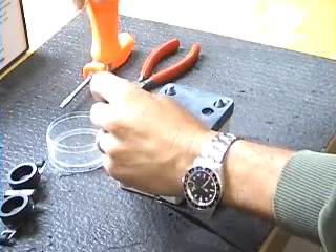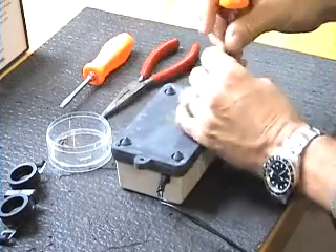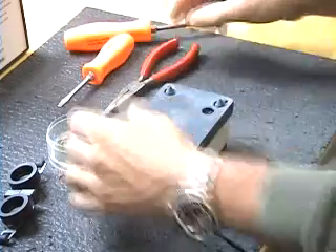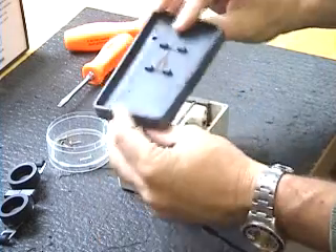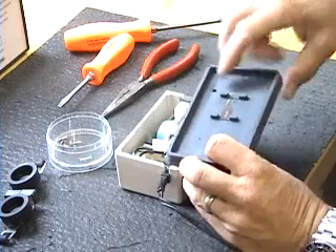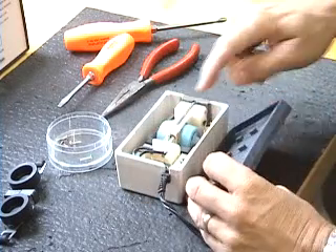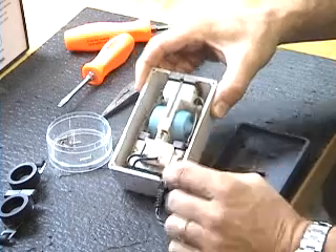The first thing you do is remove the four screws in the back of the unit. This will allow you to remove the rubber base — it's just an anti-vibration pad. A lot of them will have four tabs that go over the pump body, not the transformer.